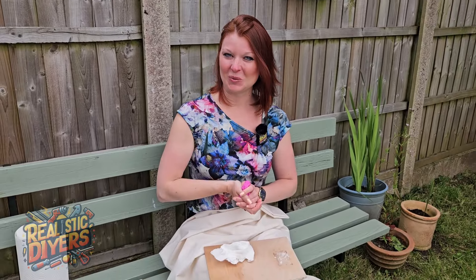As always, tips and tricks to help you along the way. Please remember to like, subscribe, and bell all so that we can keep showing you what we do.